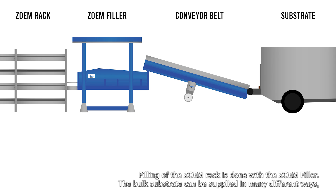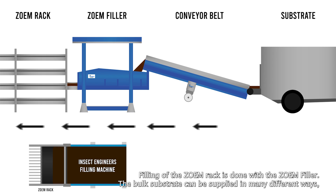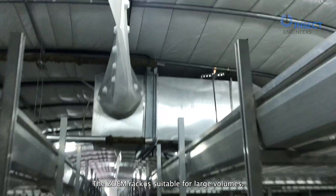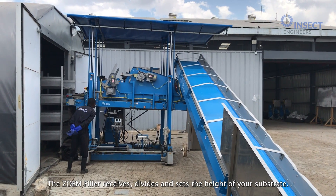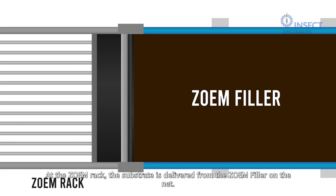Filling of the Zoom Rack is done with the Zoom Filler. The bulk substrate can be supplied in many different ways, such as in a trailer, a hopper, or a bin on a tractor. The Zoom Rack is suitable for large volumes. The Zoom Filler receives, divides, and sets the height of your substrate. At the Zoom Rack, the substrate is delivered from the Zoom Filler on the net.